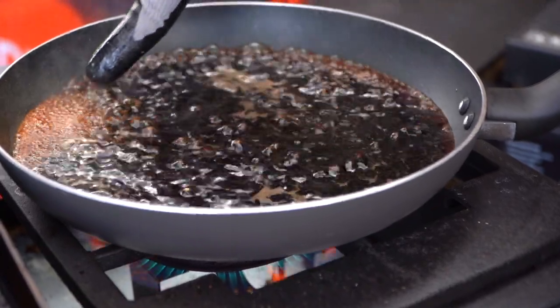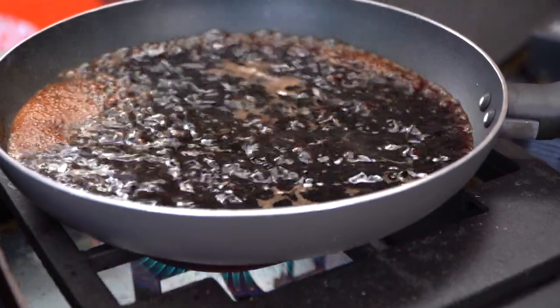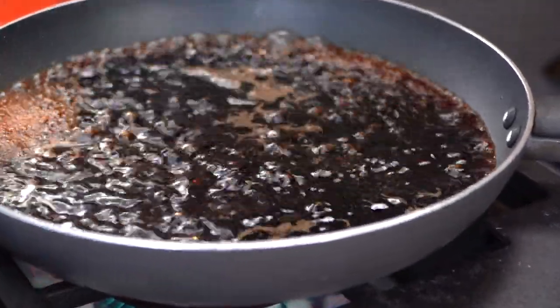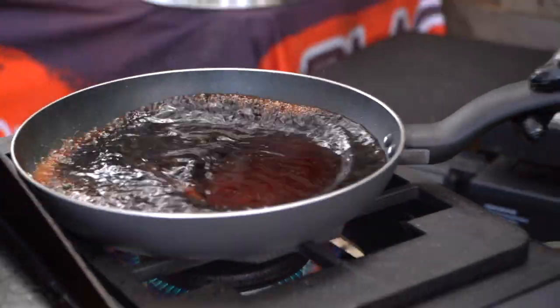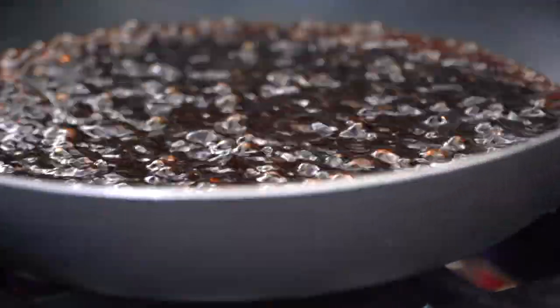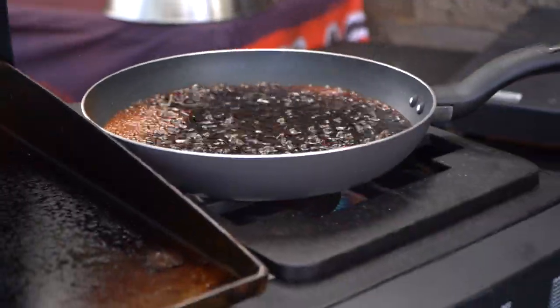So as you can see, we've got these big bubbles. They form and they pop, they form and they pop, they form and they pop really fast. That means our viscosity has not reached the place where we want it. We want those bubbles to get really big and hold for just a second, but it is cruising along nicely. You'll notice the level of liquid go down and down as it reduces — that's the water evaporating, cooking out — and all of those beautiful flavors are left behind.